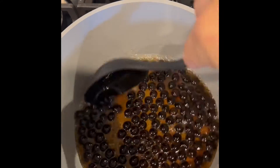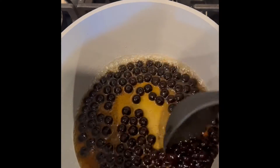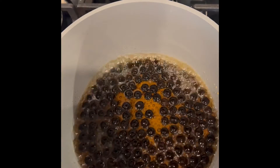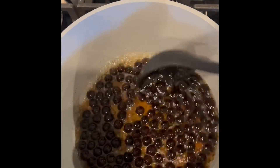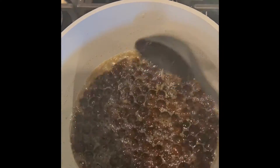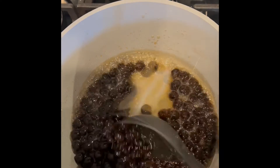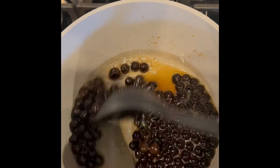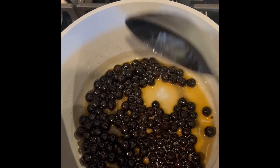Don't forget to mix it and don't walk away because the brown sugar will burn. After about five minutes of continuously mixing, our boba syrup mixture has reduced and it's reached a syrup-like consistency, as you can see there. We turn it off and our boba is ready.